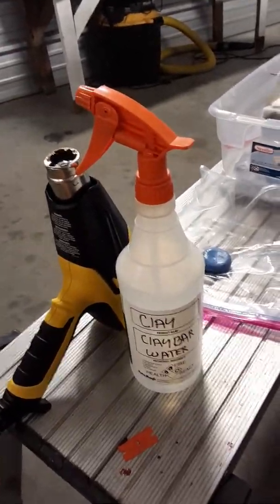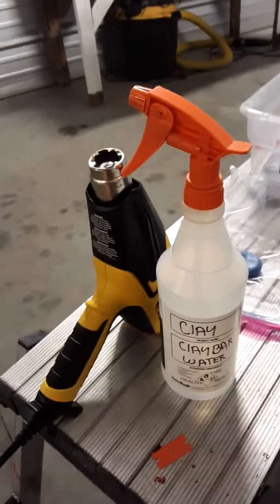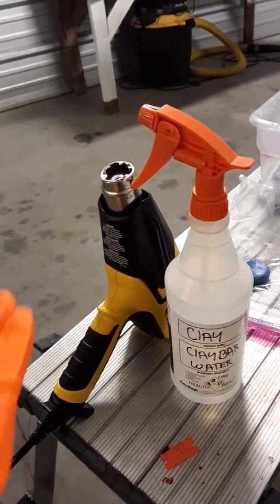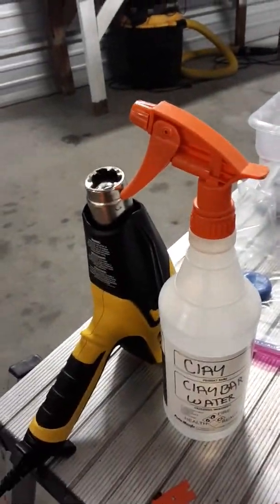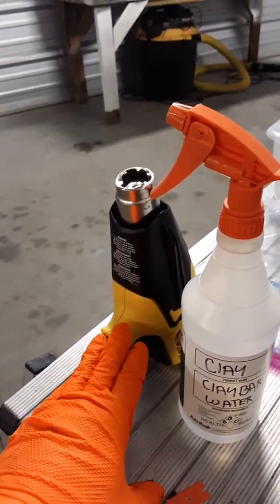Hey, what's going on folks, it's JC over at Dr. Detail Auto Detailing and Window Tinting. What I'm doing today is removing these decals — I've already started on a little bit of it.